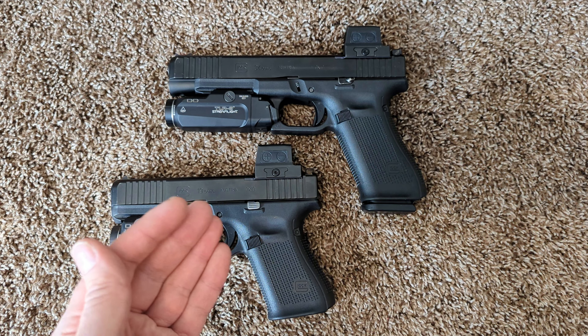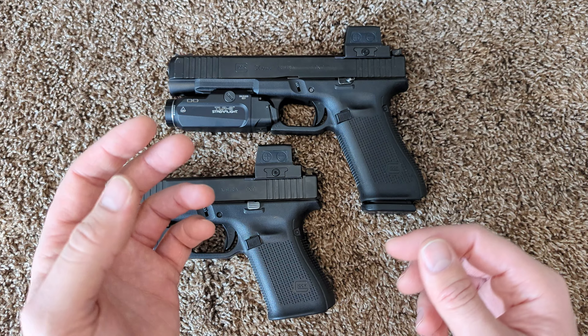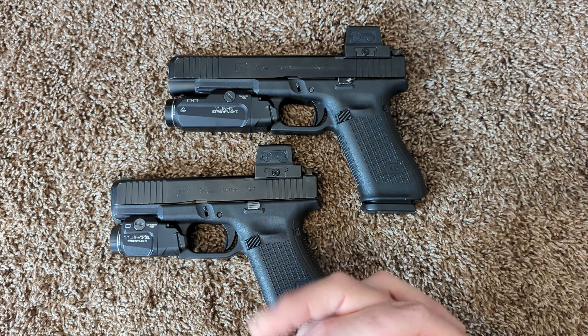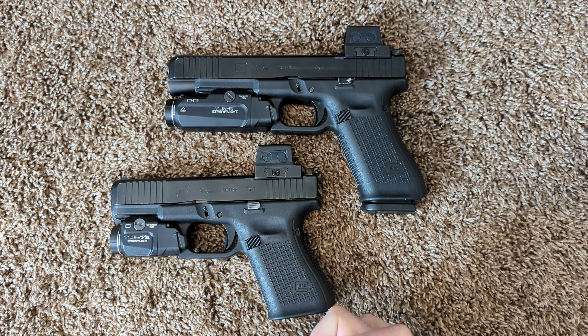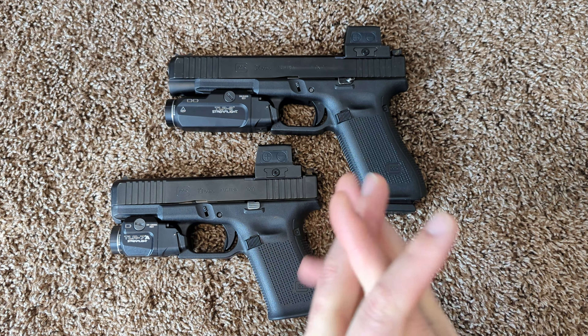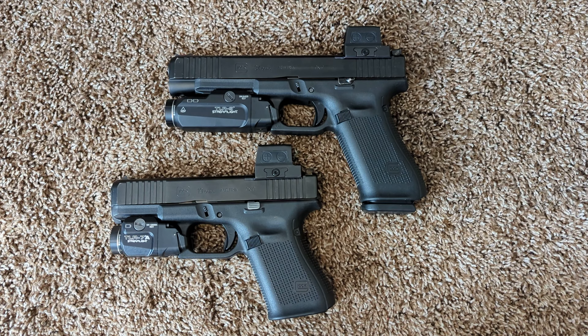The way I would describe the Glock Performance trigger is if a team of lawyers got together and said, 'We are going to make a race-ready trigger for the Glock platform.' That's what that trigger represents to me — meaning mushy, heavy, just a terrible feel to the trigger.